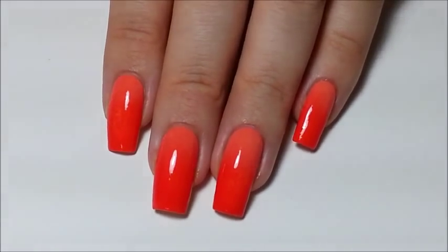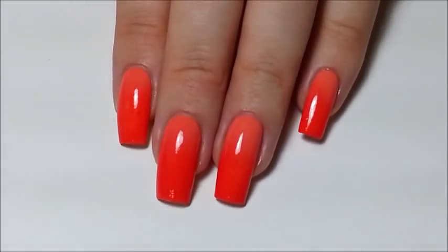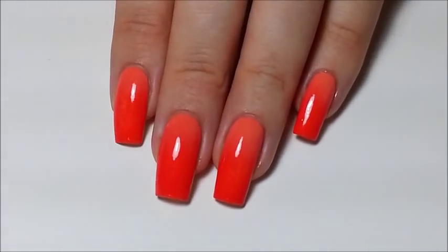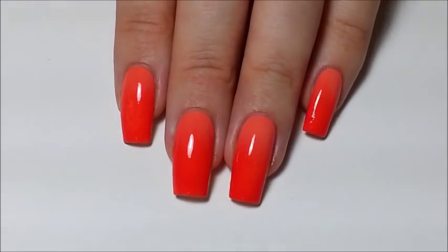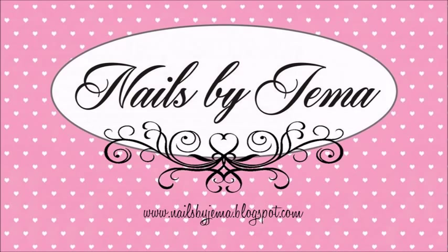I hope you enjoyed my tutorial on how to do a perfect gradient on your nails, and if you try this technique, I'd love to see them on Instagram or Facebook. All of my social media accounts are linked in the description box below, and if you like this video then please subscribe or give it a like with a thumbs up.